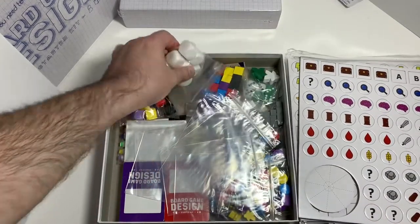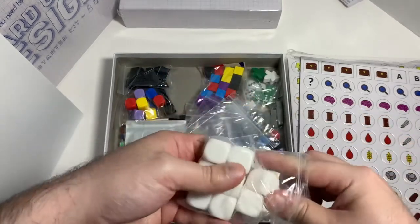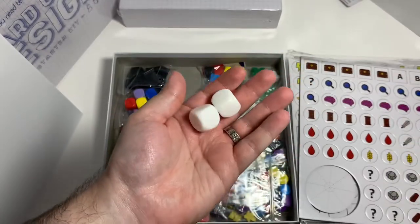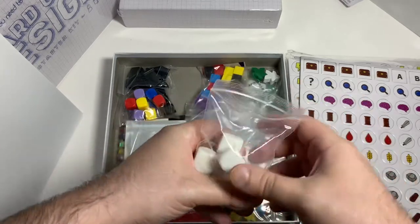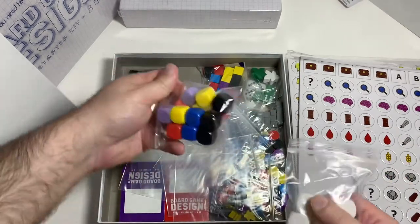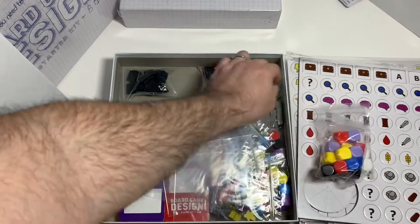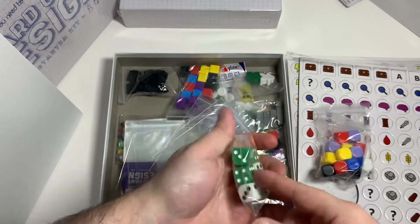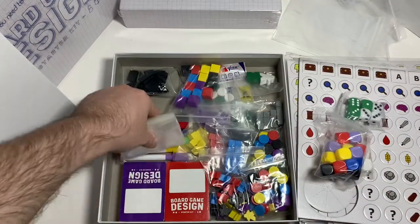Here are the blank dice — good size, good weight. You got six, seven, eight dice there. But you also got more dice that are colored: black, blue, yellow, red, and light purple. Plus green and white dice with pips on them. And I got some bags and card sleeves too.